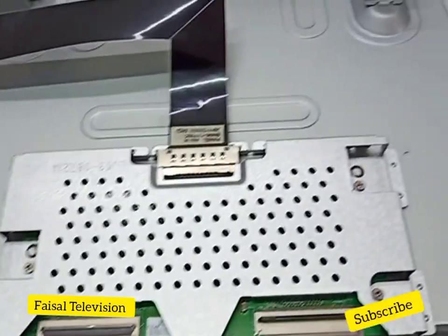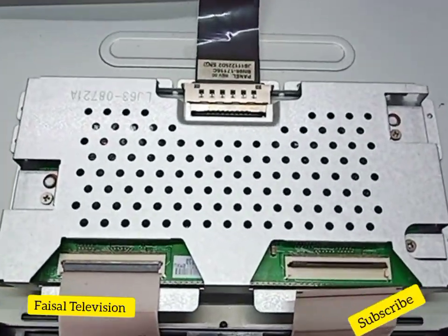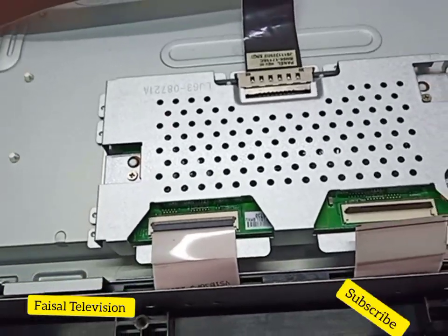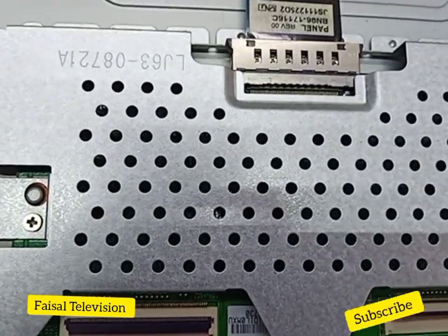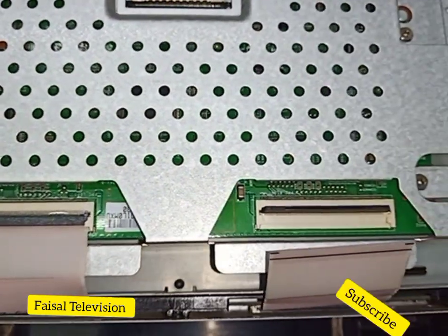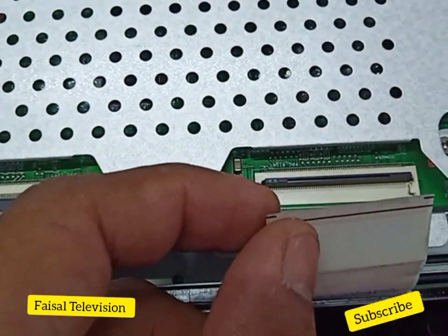I will block some CKV and gate signals on the right side, so let's do it now. Turn off the TV. The problem is on the right side, so now I will block those signals. I have already blocked some CKV and gate signals.